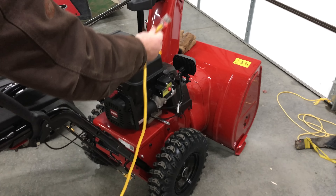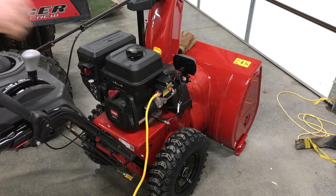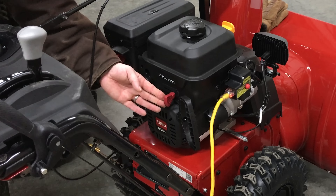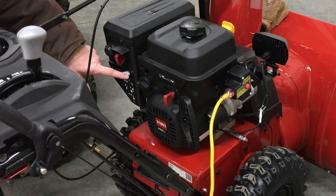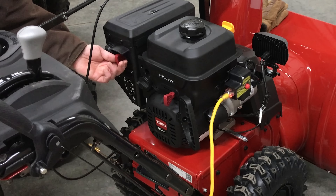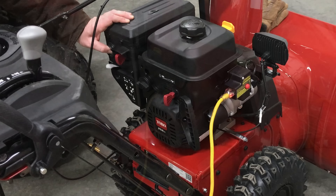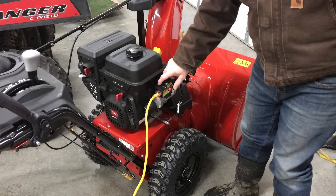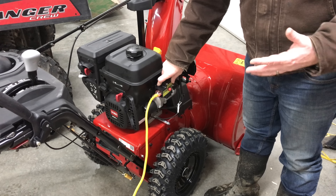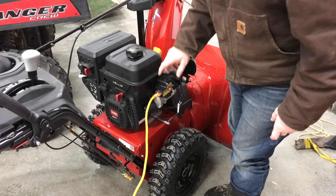I've got a regular 110-volt plug — plug's in right here. We're going to turn the throttle up to the rabbit, make sure the gas is turned on, choke all the way to the left, key in, prime it three times. Then it should be really easy — we just push the red button. After we push the red button it should start pretty quickly, although this is the first time we've started it so it may take a little longer. Then we'll adjust the choke down as we need to.